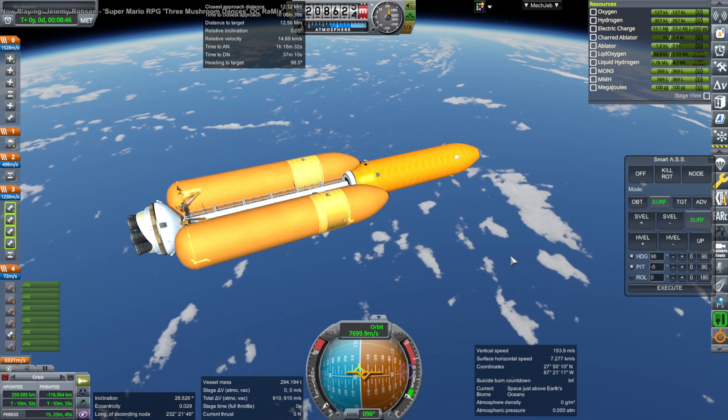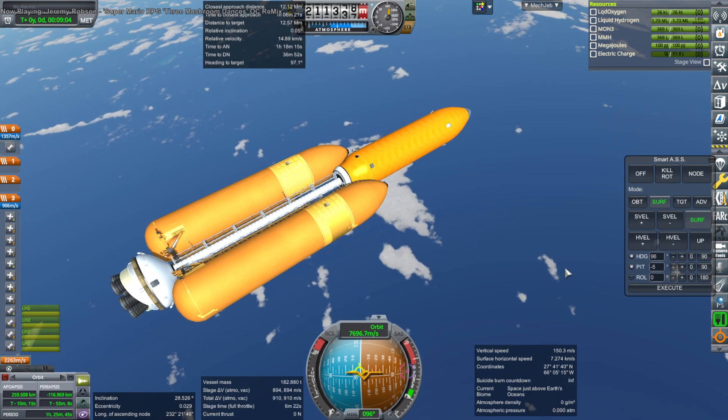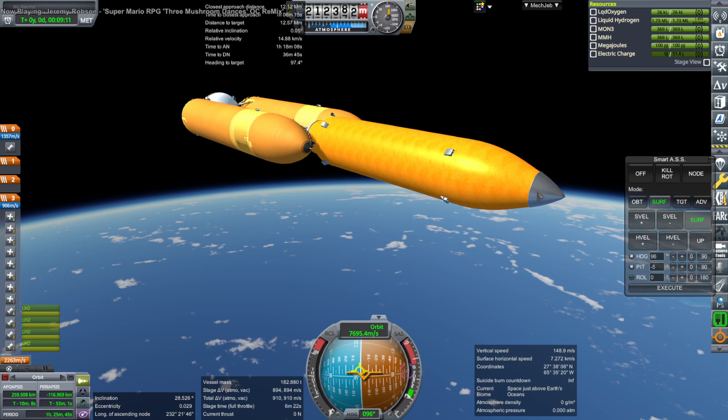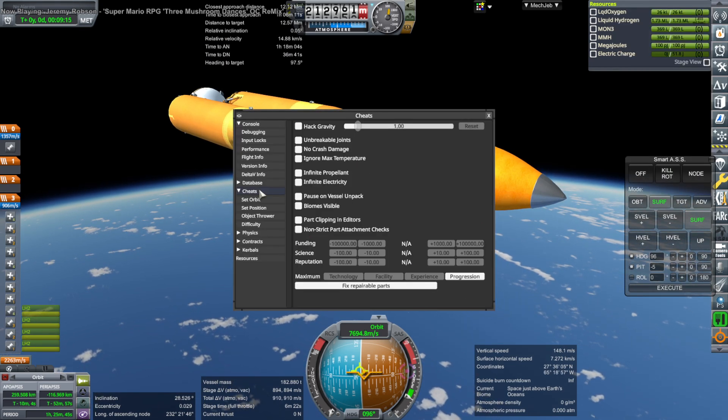We are not quite in orbit, but that was the intention. I wanted to leave all that suborbital instead of having to de-orbit it. This has little hydrolox engines. The bottom, the wasted tank bit, actually has hydrogen and oxygen so that it can get around.